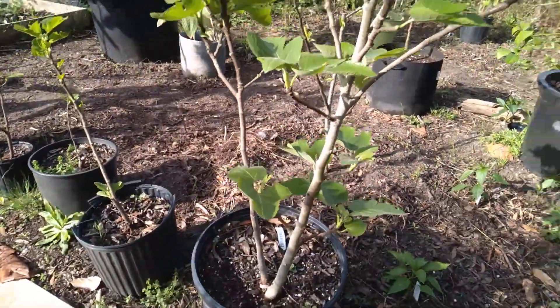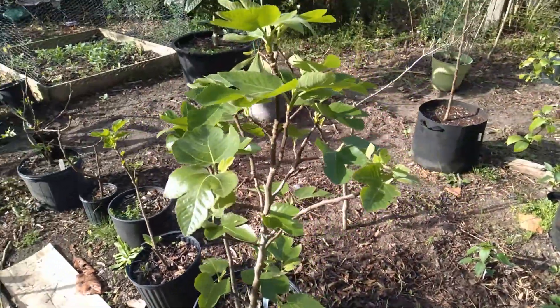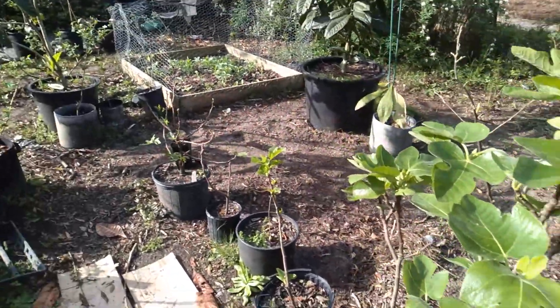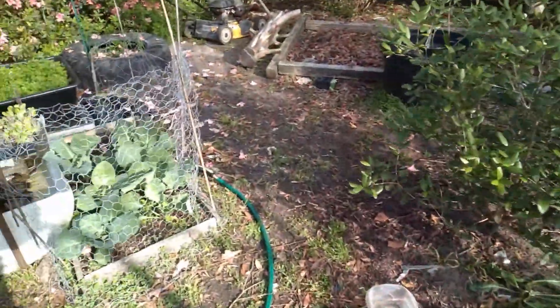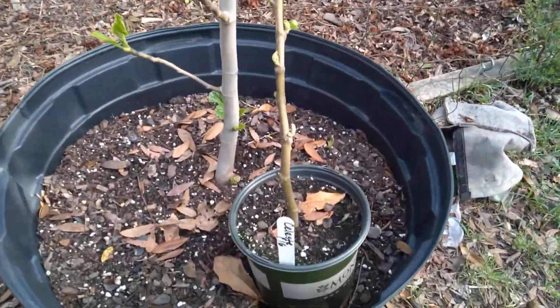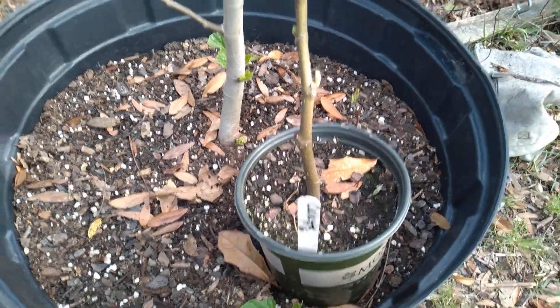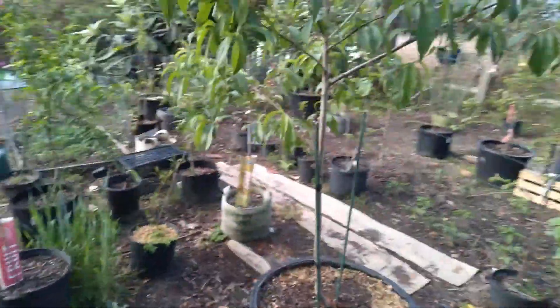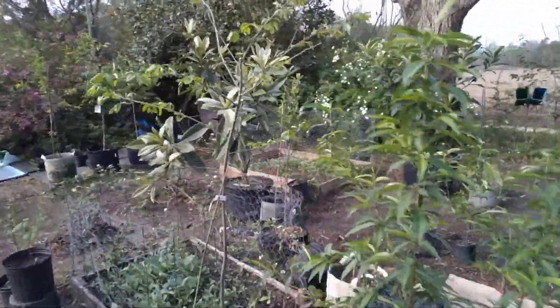I could have two trees from this one if I wanted to, but I'm trying to cut down on trees now. Just putting this quick video together to show you it's pretty easy. You shouldn't have no problems with it. Just stick it in the dirt and it'll root. I'll catch y'all next time. Gonna get started today. You have a good one.